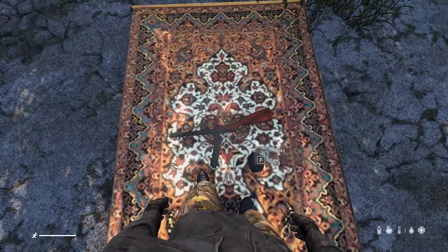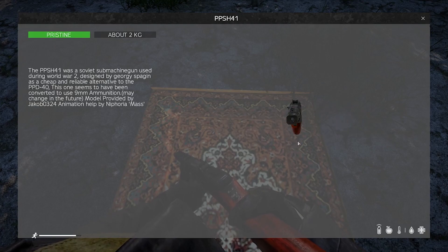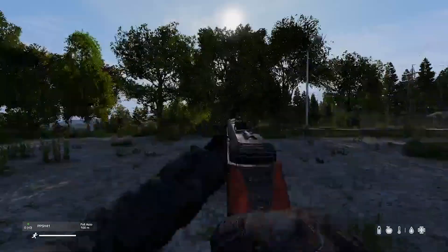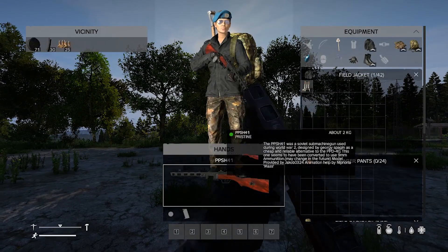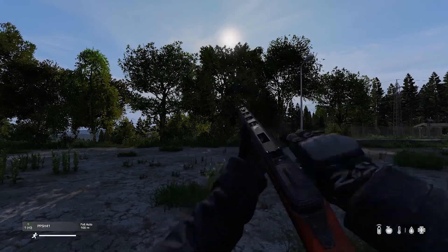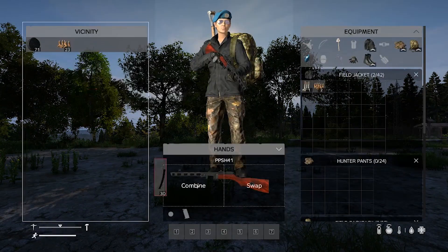Next we have the PPSH-41. It is beautiful — very well done. Love the wood textures on it. The iron sights are quite nice — very clear. The loading animation is solid, and the unload animation is great. Love the animation of the bolt pulling back. It takes a thirty-round clip.